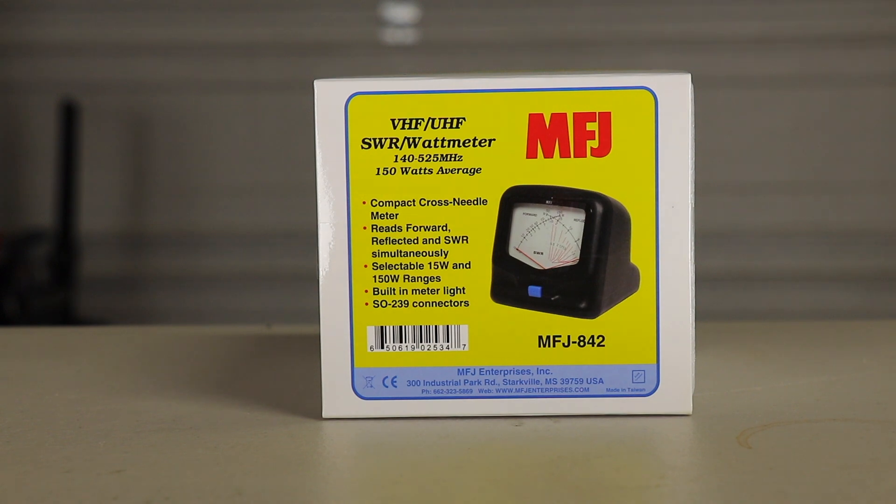To help a new technician along the way, I'm giving away this MFJ 842 VHF/UHF SWR watt meter. It covers 140 to 525 MHz and can handle up to 150 watts average. It's a cross needle design. If you're interested in winning this, in the comments section put 'I need this' along with your call sign so I can verify you're a legit ham. In about a month, I'll do a drawing and we'll see who wins.